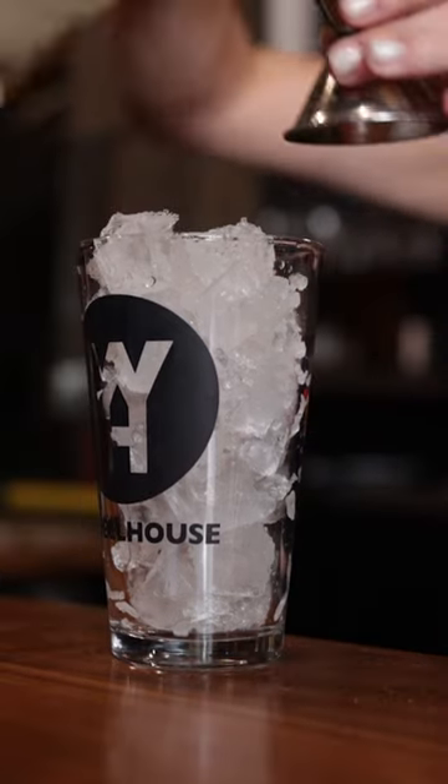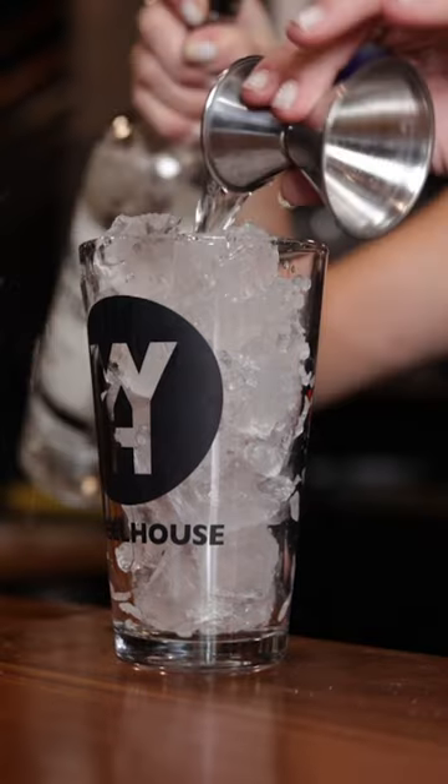Today we are going to make the Till the Sunrise. For this recipe you will need to build the cocktail in a 16 ounce glass.